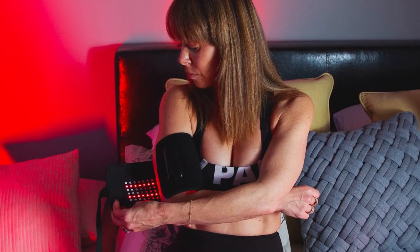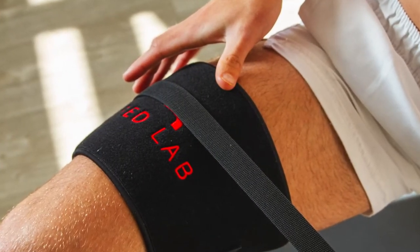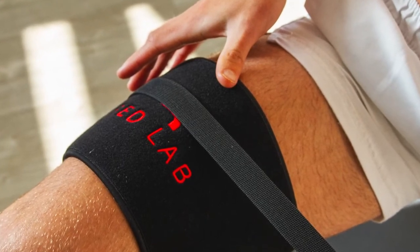My eyebrows move from skeptical to amazed and surprised. Fluke, I file away mentally. The pain stays away for a few days and I try it again, falling asleep while using it. Yep — pain gone again.